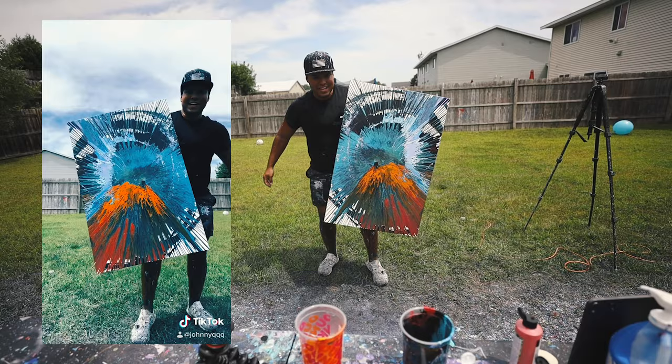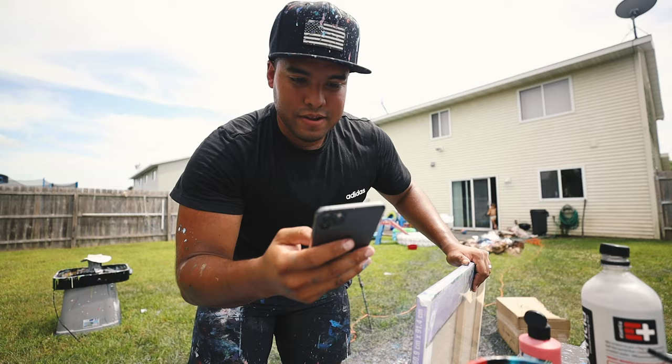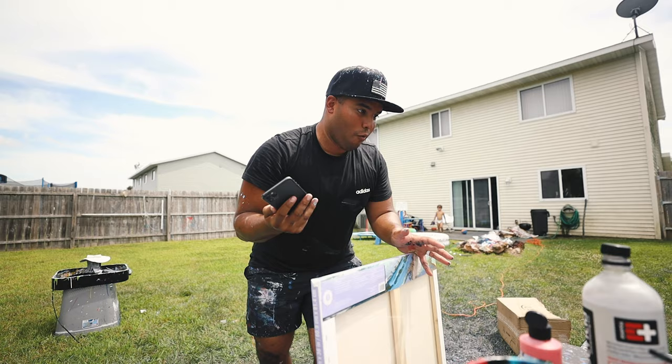So not even 10 minutes and that painting just sold — the one that we just did. It's right here, it's sold. Fire in the Sky has sold. We have to do another one. Let's get this.